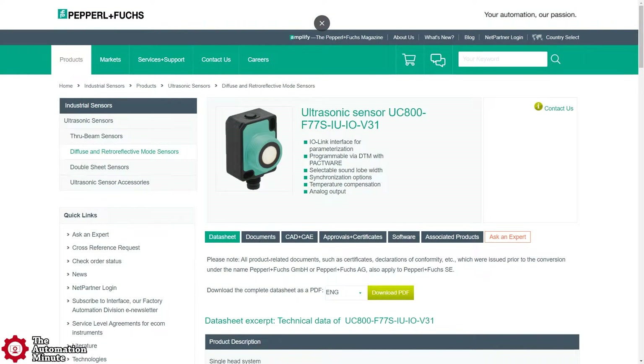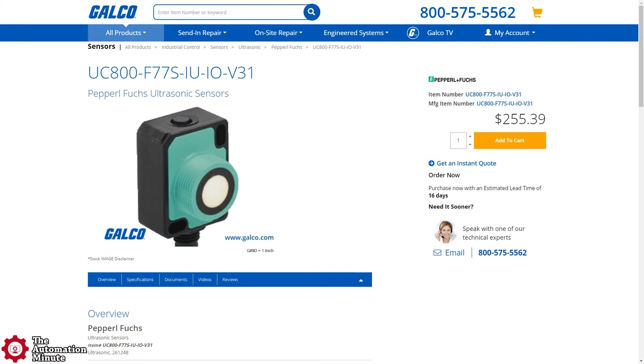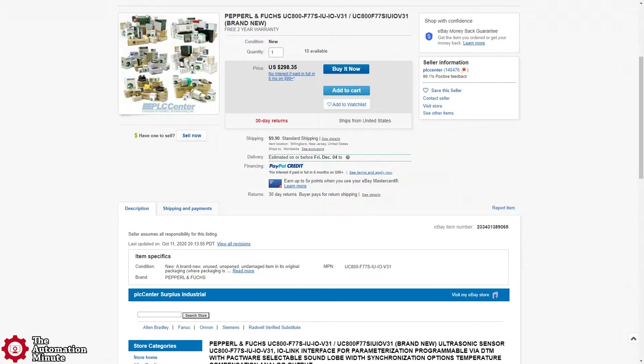As far as price is concerned, PNF didn't list this sensor's price on its website. However, major websites did have it listed at between $250 and $300 USD.